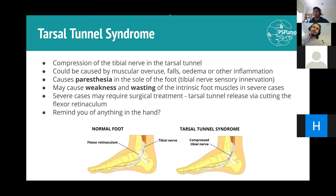Carpal tunnel syndrome is the hand equivalent of tarsal tunnel syndrome. Just as tarsals are the foot equivalent of carpals, the tarsal tunnel is the foot equivalent of the carpal tunnel. In both conditions, a canal covered by a large ligament compresses the nerve inside, resulting in paraesthesia and potentially muscle wasting.